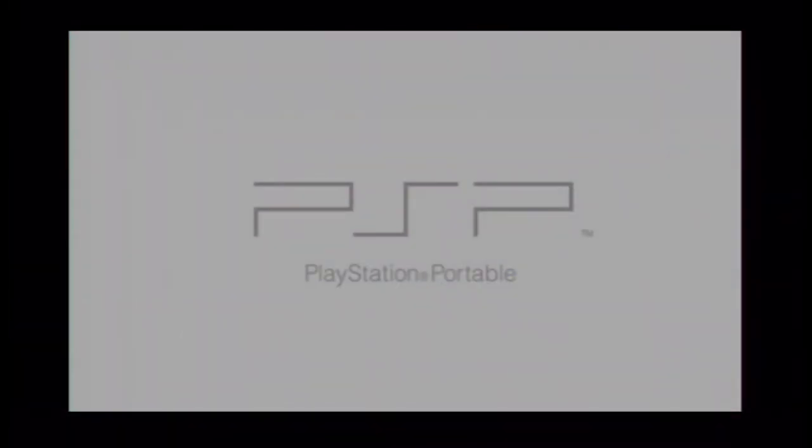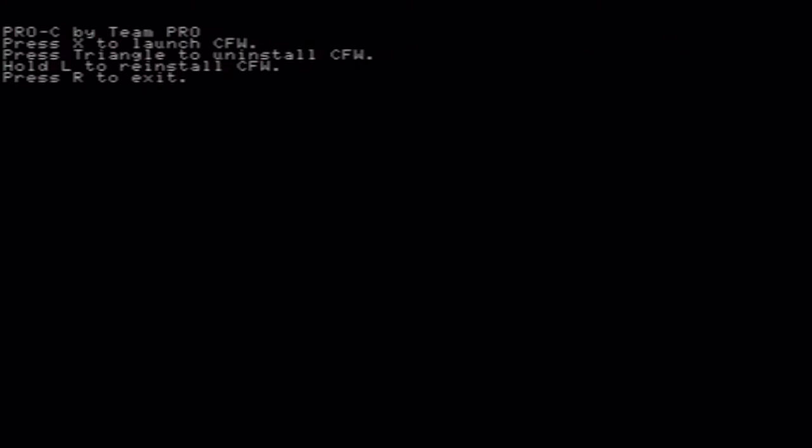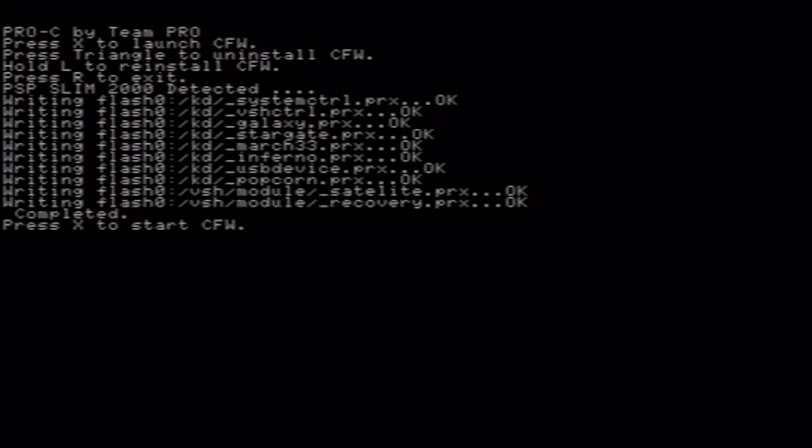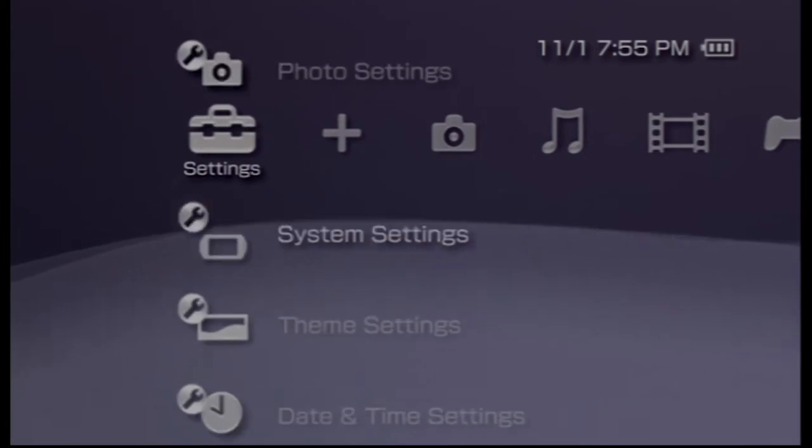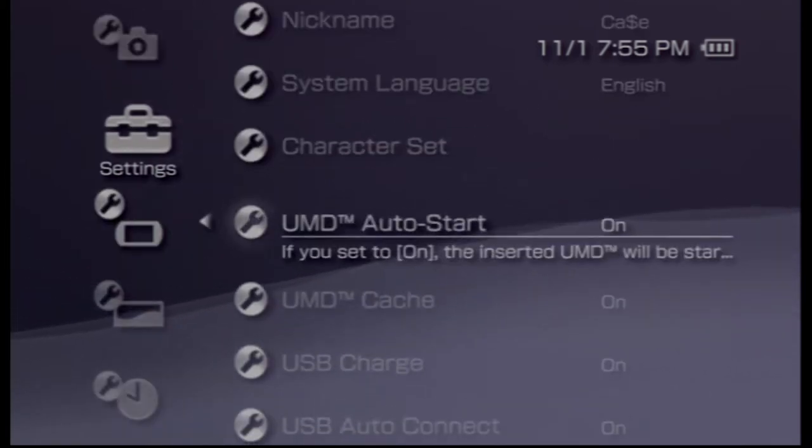We're going to launch the Pro Update, and this will install a custom firmware onto our PSP. Just continue through by pressing X. Once this is complete, press X again and your PSP will reboot. Everything will look pretty normal, but we'll scroll over to System Information and you'll see that we've got the custom firmware.